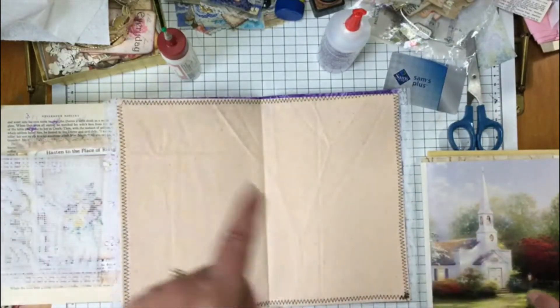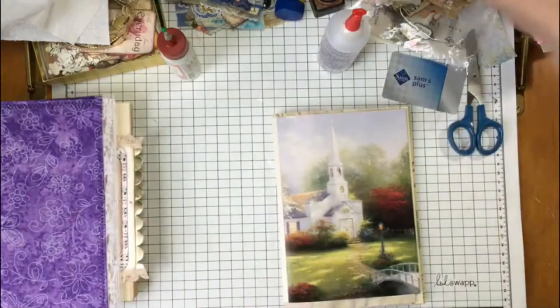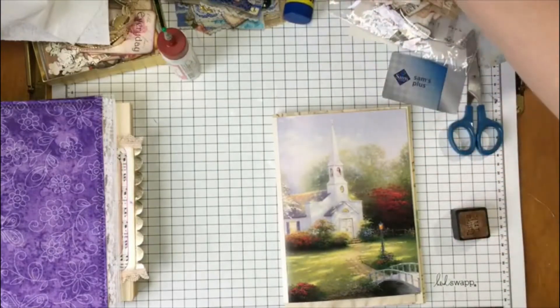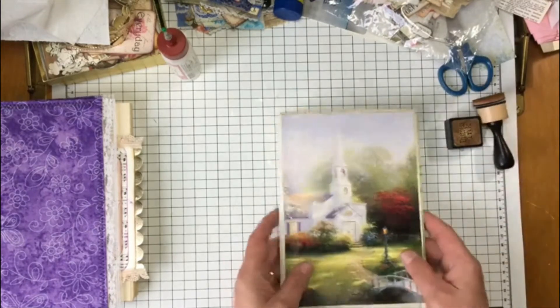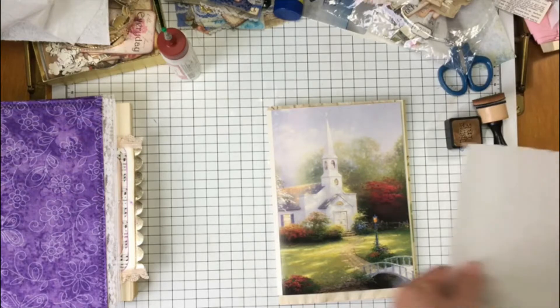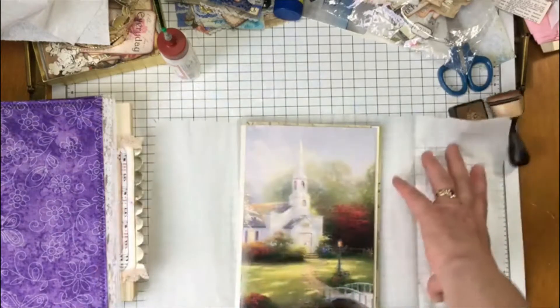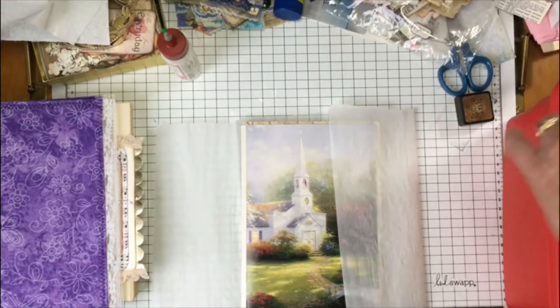I have some white pages that I want to have not quite so white, so I thought I would stencil on them. I'm just going to have some white stamps. Actually, I think I'm going to stamp on them — let's bring my stamps over and see what we have.